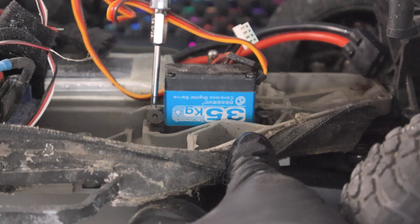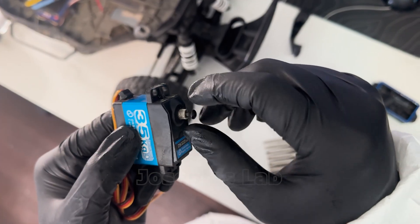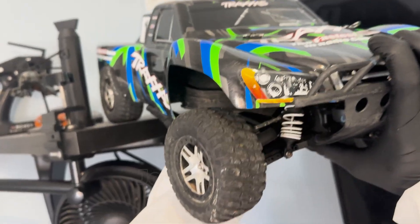Then flip the car over to detach the steering from the servo. Then the servo easily comes right off. It's time to kindly put the car back in its place.